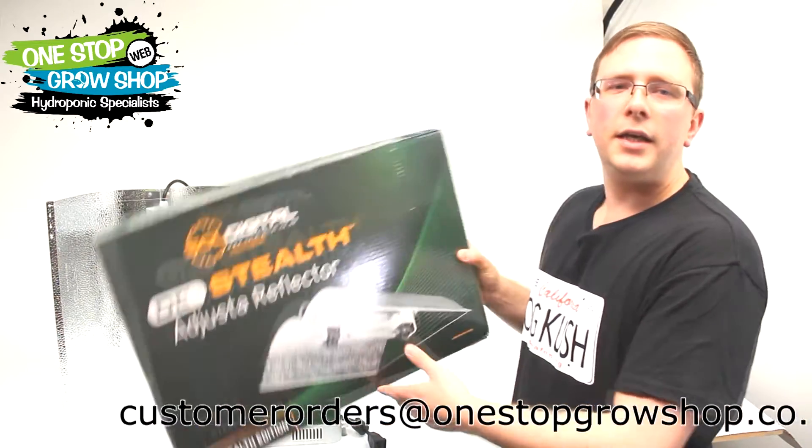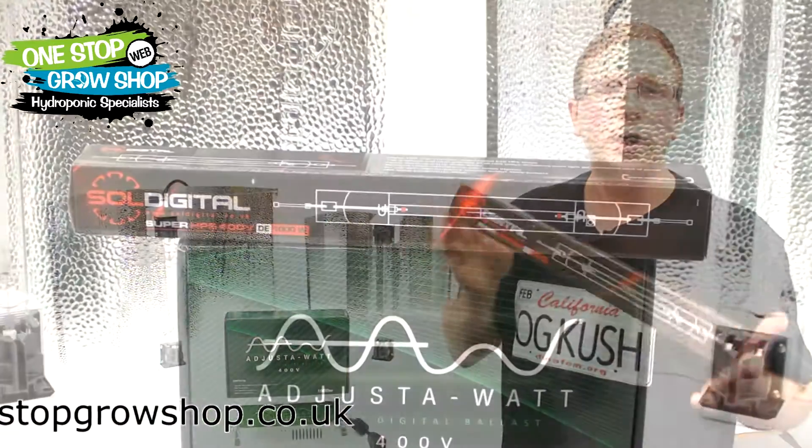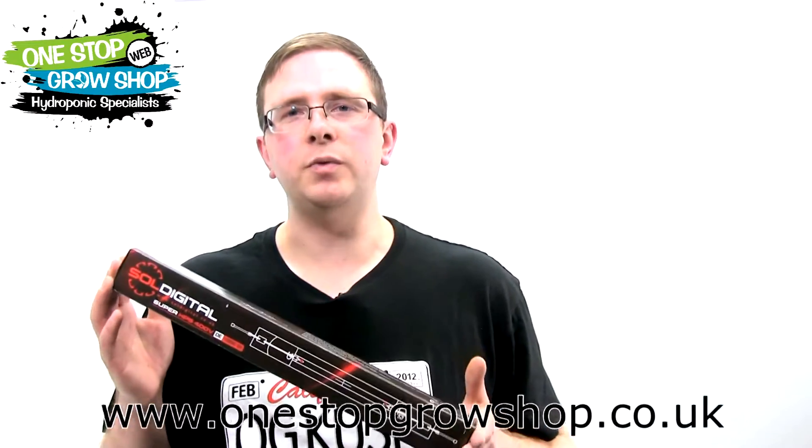They take a thousand watt double-ended lamp that's perfectly matched to these ballasts. The lamp has been made to the highest specs and can be dimmed down from a thousand watts to 400 watts with minimal effects on the spectrum. This gives the user much more flexibility in how they use the kit — from vegging under a lower light and ramping it up during flower.